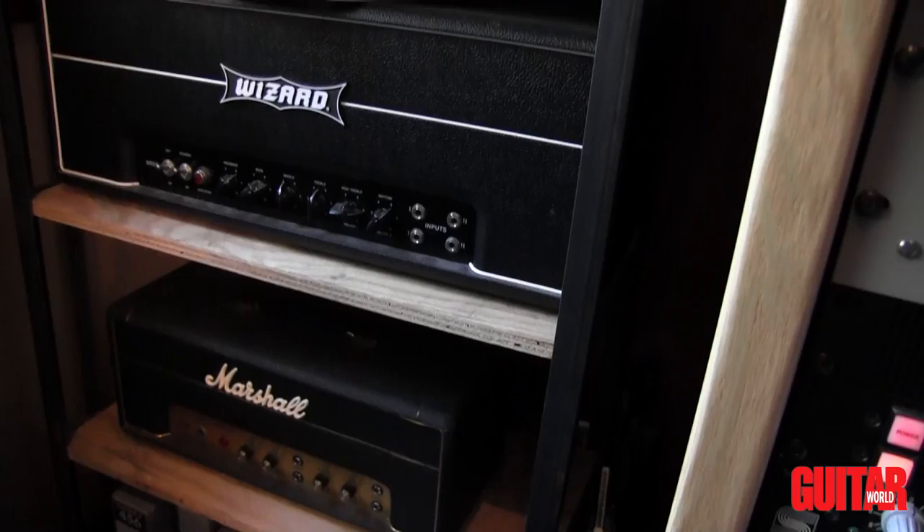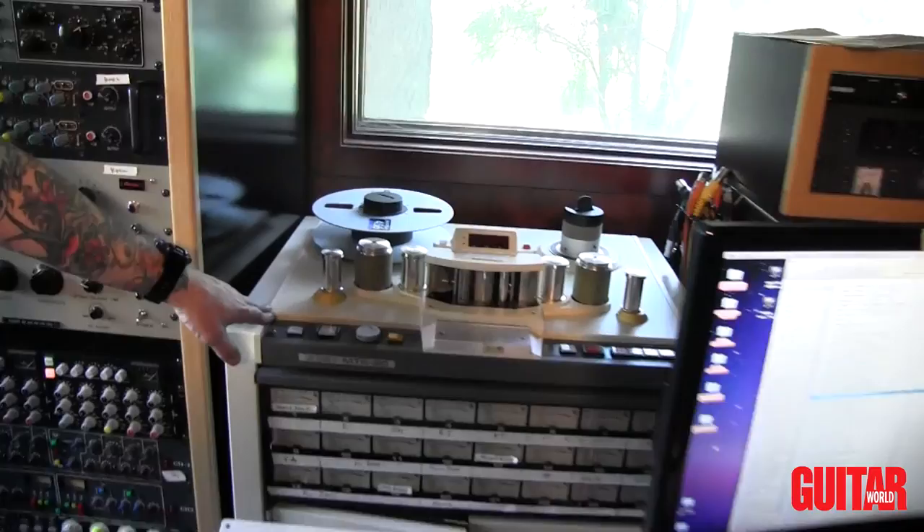Most of the songs on this record were recorded through an Atari MTR-90 2-inch tape machine, so this is used heavily. And then of course the API console that we picked up — I picked this up a few years back.